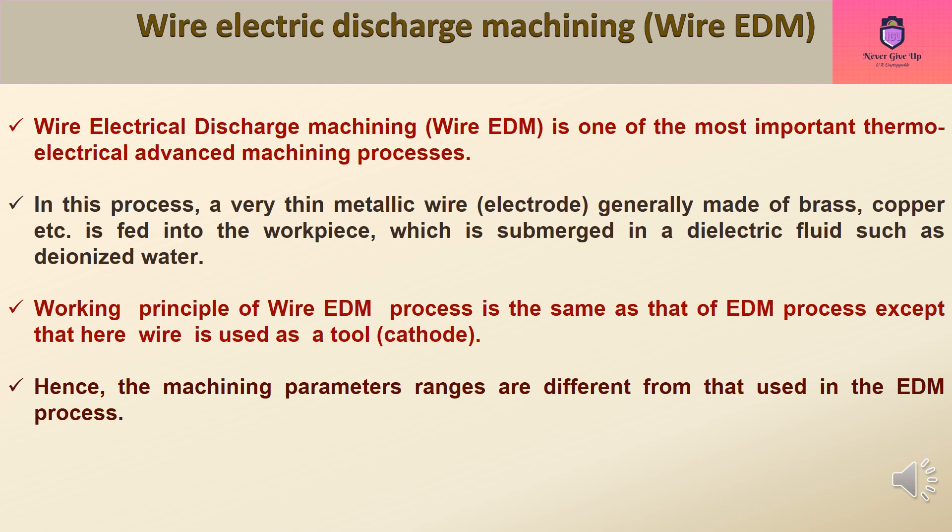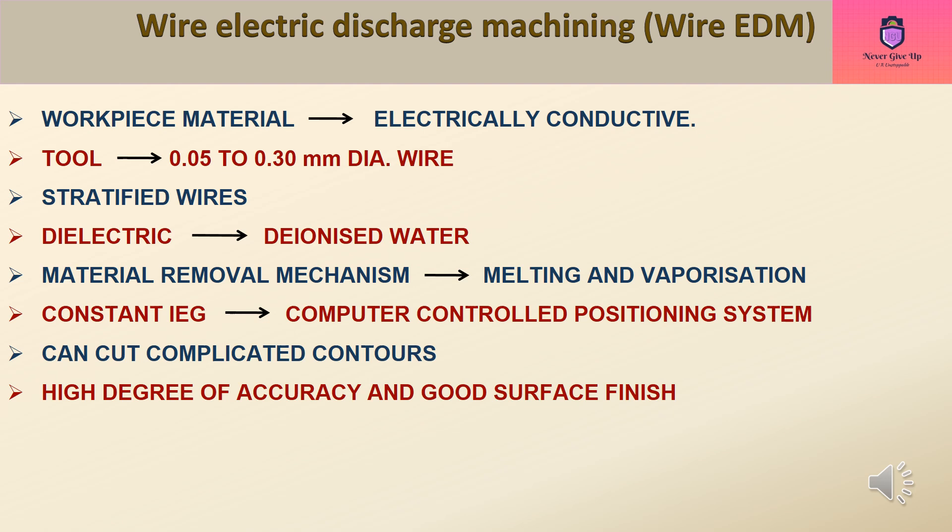Hence, the machining parameters ranges are different from those used in the EDM process. The workpiece material must be electrically conductive. The tool wire has a diameter of 0.05 to 0.30 mm, and stratified wires are also used. The dielectric is deionized water, and the material removal mechanism involves melting and vaporization. A computer-controlled positioning system can cut complicated contours with a high degree of accuracy and good surface finish.